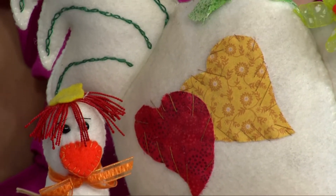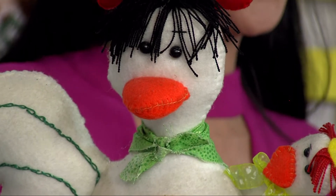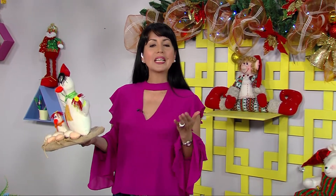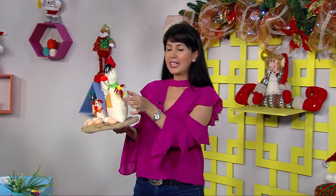Continuamos aquí en Aprende y Venda. Este es otro lindo proyecto: la mamá gallina con sus pollitos, perfecta para las puertas de las niñas, hecho solamente con pañolense. Cada detallito es especial: tiene la pañoleta muy bonita, el hijito con una linda pañoleta en seda. En el mercado vamos a encontrar muchísimas cosas para poder decorar nuestros proyectos.